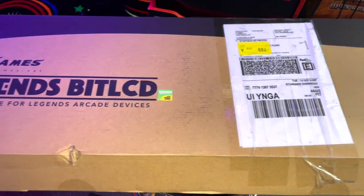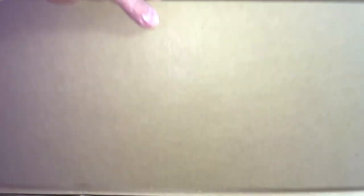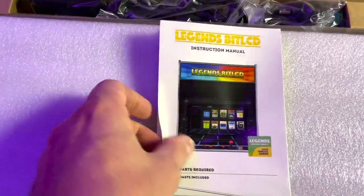You can see it comes in the BitPixel LCD packaging straight from AtGames, and when you open it up it's packaged really well. It's got this cardboard overlay with a piece of foam, and you're greeted with the user manual right out of the gate.